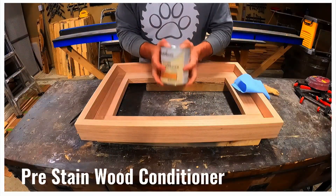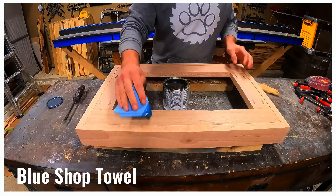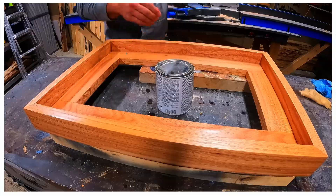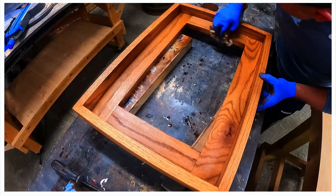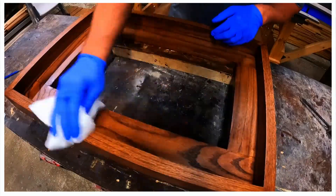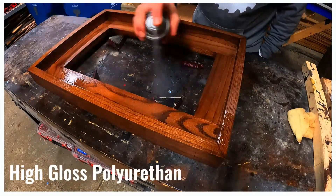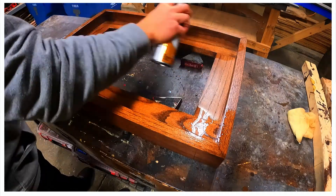We shook up a can of Varathane pre-stain wood conditioner and used a blue shop towel to apply the pre-stain to the entire frame. We used early American stain for round one and switched to dark walnut for rounds two and three. We were careful to wipe away excess stain to prevent a blotchy finish. We waited two days for the stain to dry and sprayed on two coats of high gloss polyurethane.